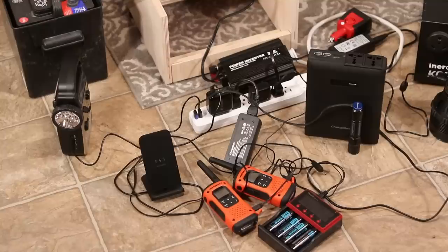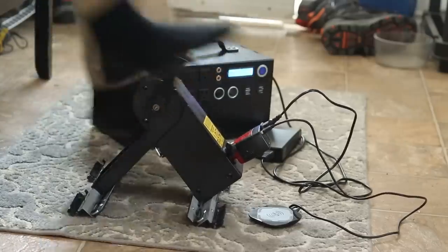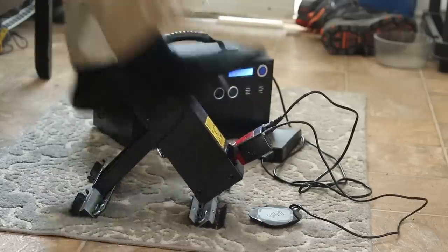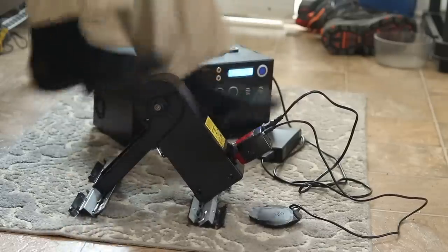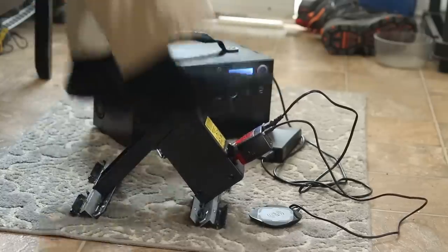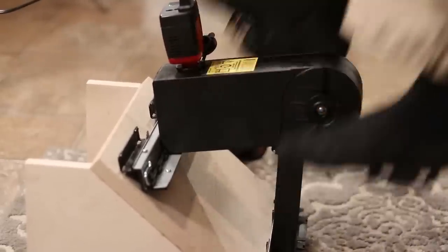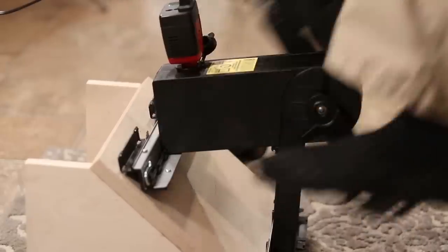A bit more resistance when you start getting close to that 50 watt mark - you can really start to feel the resistance. In terms of charging small scale five to ten watt devices and 12 volt batteries and the Kodiak, it's a great device. It is going to take you a long time to charge the Kodiak, but if time is all you have and you're not fully draining the Kodiak battery every day - which in a bunker situation I don't think you would be doing unless using larger appliances - if you're just powering small scale electronics you may only need to recharge the Kodiak fully every three to four days, devoting a couple hours of pedaling a day.